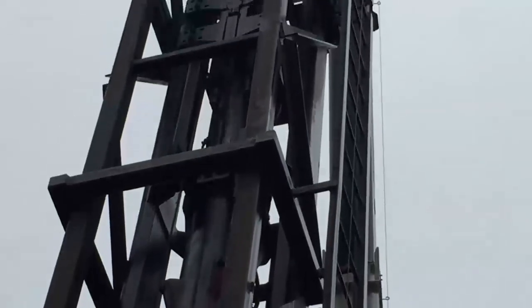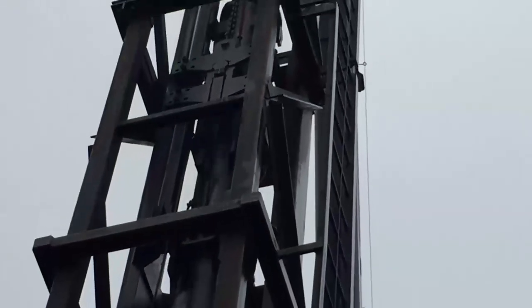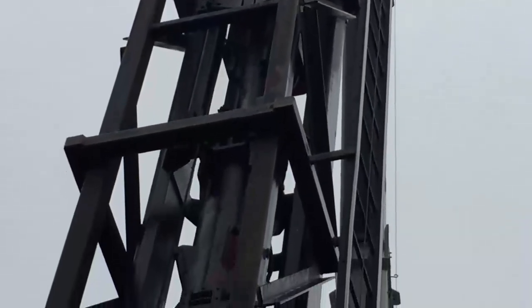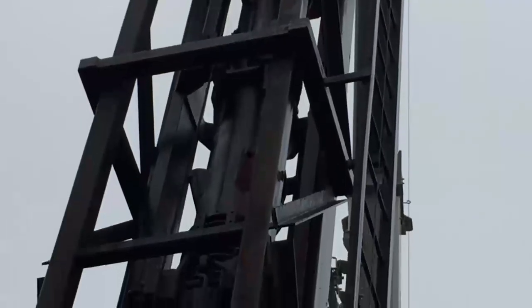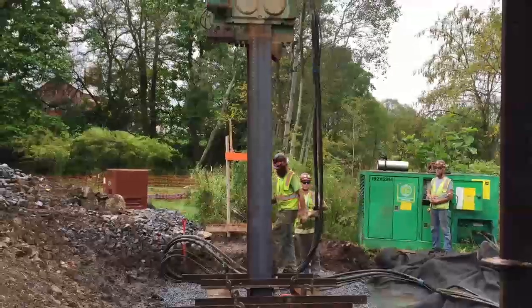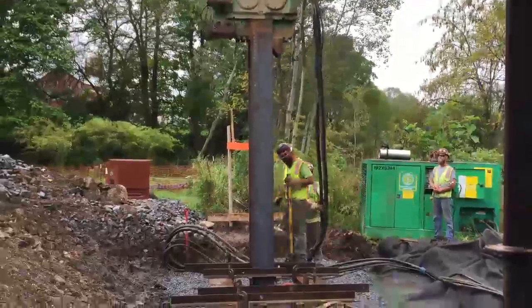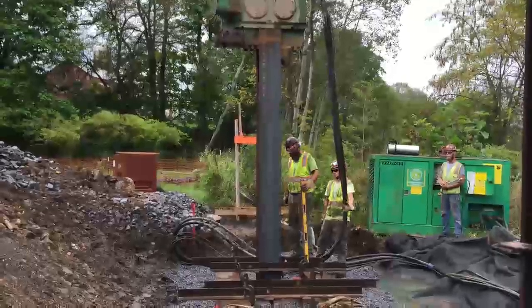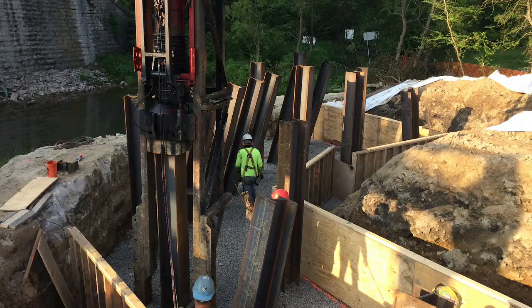Just like the name states, the drop hammer projects a weight into the air and lets it drop onto the pile, creating the force needed to push the pile into the ground. This is typically powered by diesel fuel. Vibratory hammers, on the other hand, use hydraulic fluid or another medium and shake the pile into the ground. For this training video, we will focus on the most commonly used piling operation: the placement of H-piles using a diesel hammer.